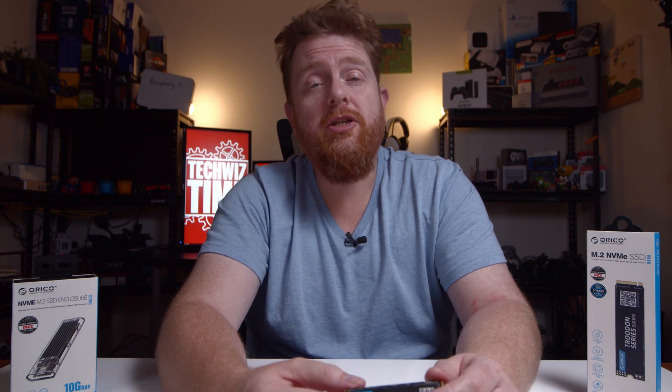Thanks for watching this video. If you liked it, you can help support this channel by subscribing and hitting the bell notification icon, sharing this video on social media platforms like Reddit, Facebook, or Twitter, or making a monthly contribution to the Patreon campaign. I really appreciate you watching all the way through — not a lot of people do.